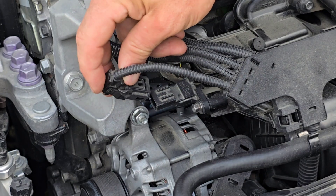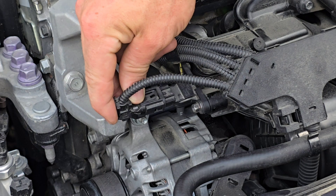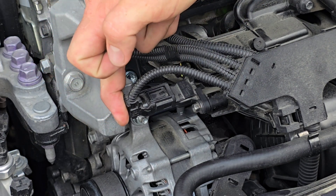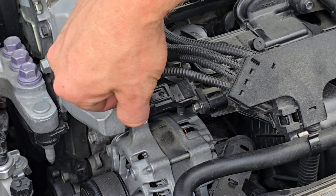Lastly, take your connector, line it up, and push it into place. Listen for the clip, and just make sure it's locked into place.